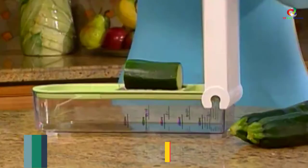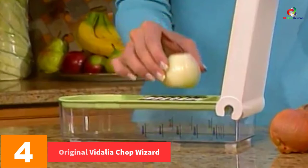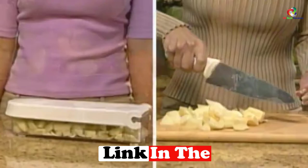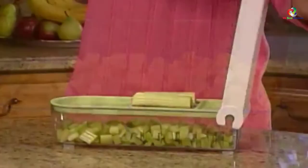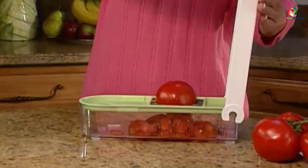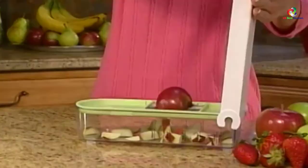At number 4, we have the Original Vidalia Chop Wizard. This chopper has a very simple design which is very efficient in chopping as well as dicing onions in a single move. It accompanies two insert discs which allow you to cut onions into various sizes of your choice. It's very versatile in that it can be used in chopping fruits, vegetables, and cheese. It has a built-in catcher which acts like a measuring cup, preventing chops from spilling on the kitchen counter, and sharp blades which allow you to chop onions with much ease.